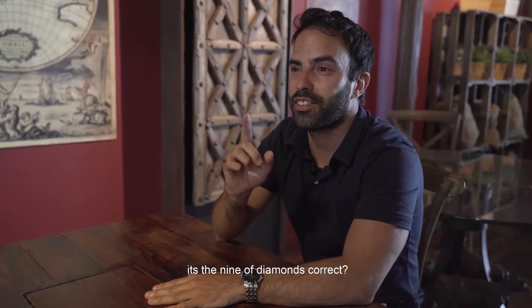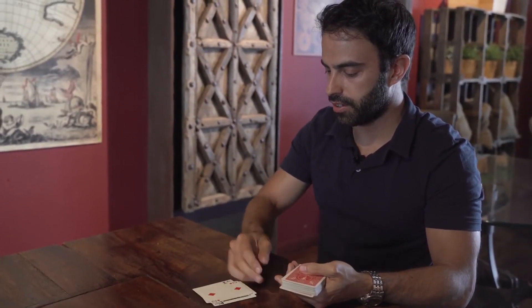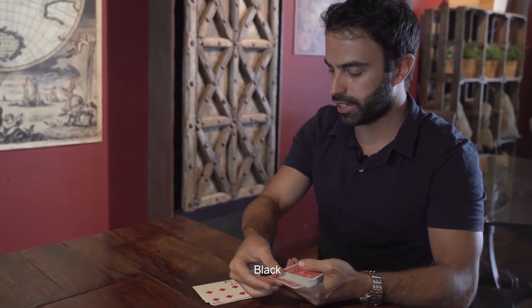And it's the nine of diamonds, correct? Black, red, red, black. Black, red, black.